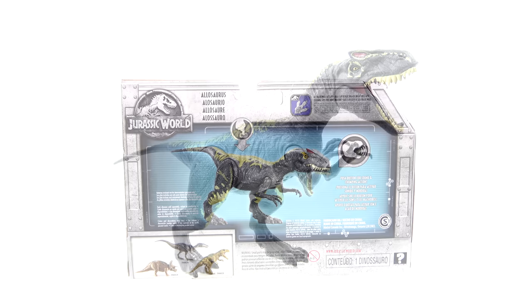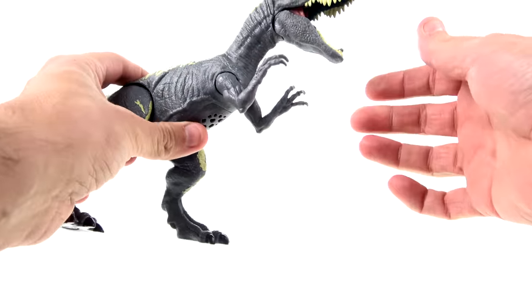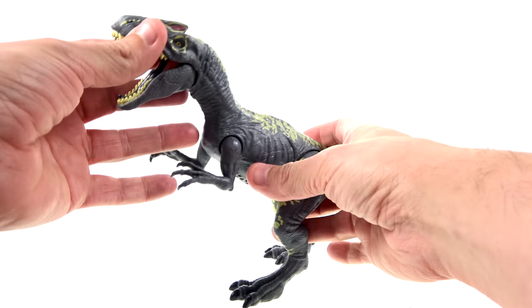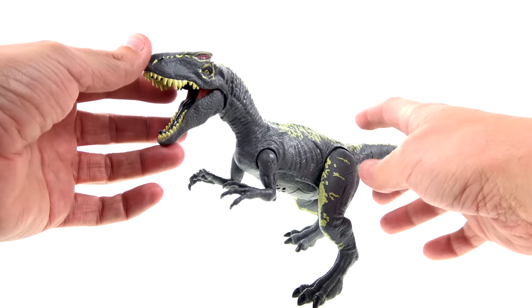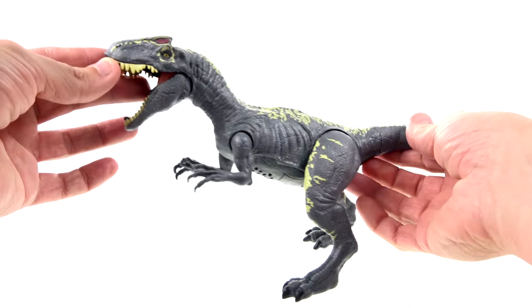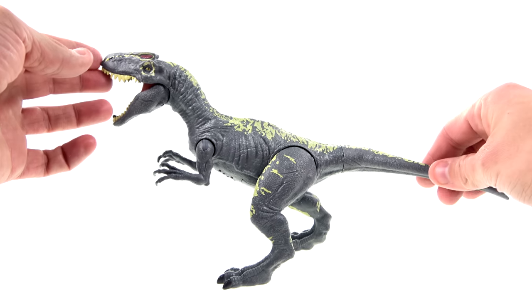Much like all of the new Jurassic World figures, you can use this toy in conjunction with the Jurassic World Facts app, which lets you scan the bottom of the animal's foot and get facts on the actual dinosaur. Here we have the Allosaurus open and out of his packaging. I've always known about the Allosaurus predominantly because of the old TV show Dinosaucers — the leader of the good guys was named Allo and he was an Allosaurus. So I always looked at the Allosaurus as the good guy among dinosaurs, but honestly this figure doesn't really look like that — it's kind of an evil-looking dude.